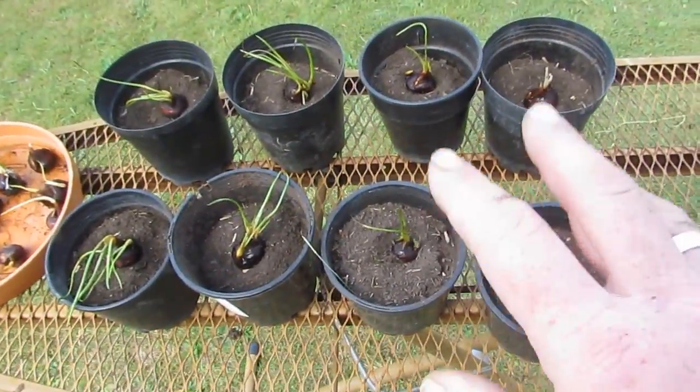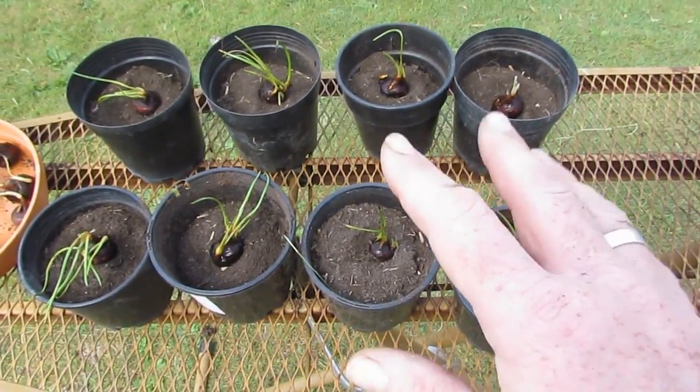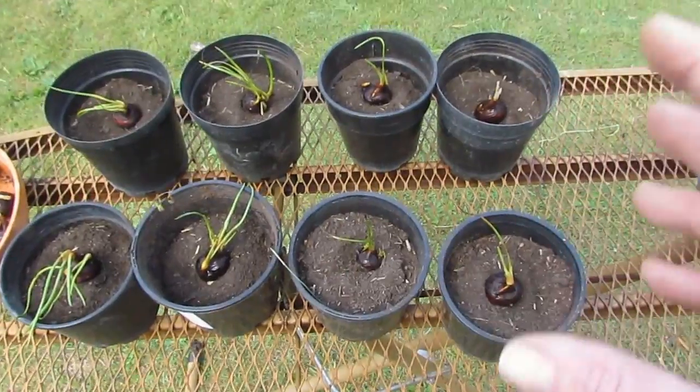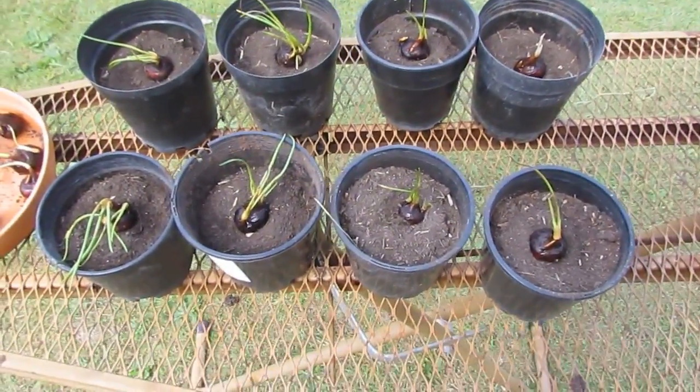All I'm doing is planting eight, and these eight will be going into a bathtub. Probably about three quarters of a bathtub is going to be set up just for these guys, and the last quarter of the bathtub I'm going to plant out some kangkong because it's also a water-loving plant.